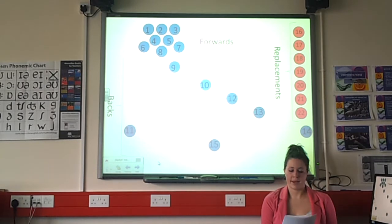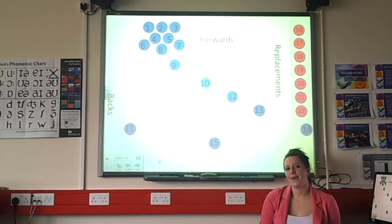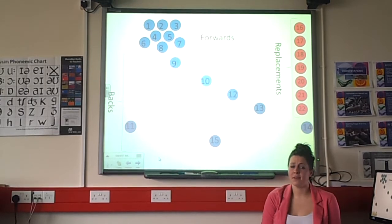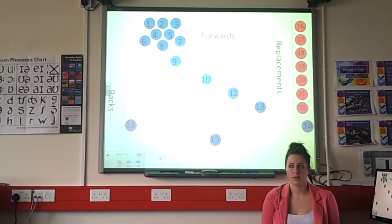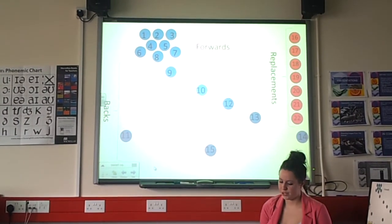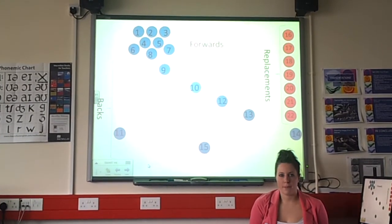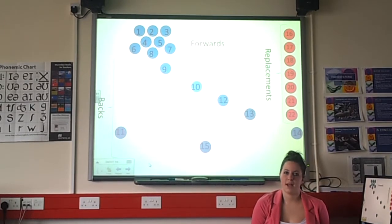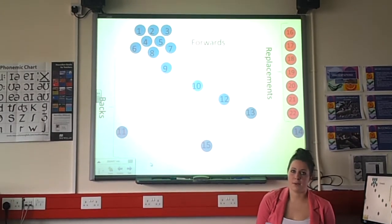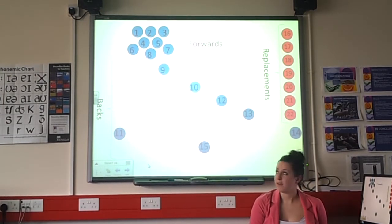Rugby has 15 players on the pitch. There have to be three front row players who are experienced, and the team needs at least one replacement front row. From a team of 22, there must be three extra replacement front rows to cover in case of substitution. If a player is injured, play doesn't stop unless it's going to seriously affect the injured player. No one is allowed to join or leave the field without the referee's knowledge, so the coach must make the referee aware of any substitution.